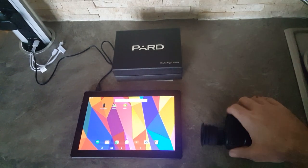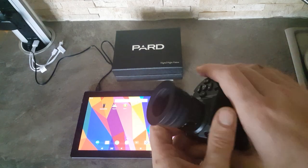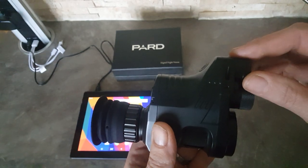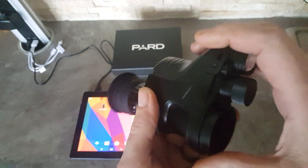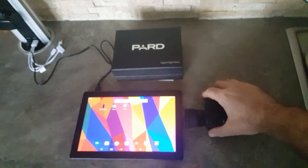Quick video on how to connect the PARD NV007 to a device. I've got all the WiFi off in the house, so it produces its own WiFi signal. I thought it was Bluetooth, but it does produce its own WiFi signal. So you can use it out in the field — you don't need a router.